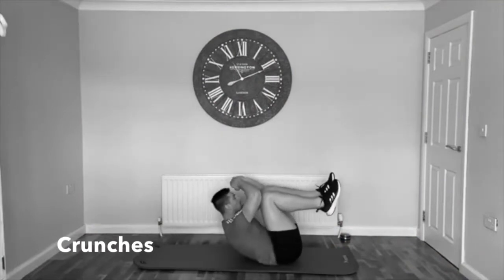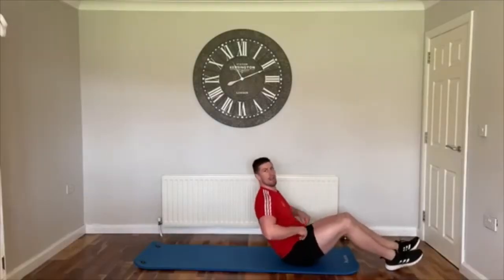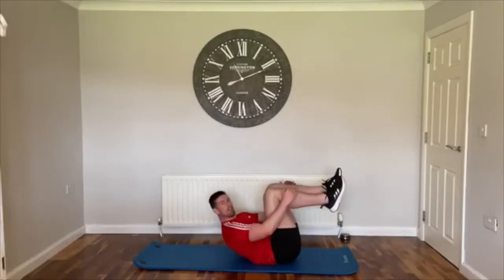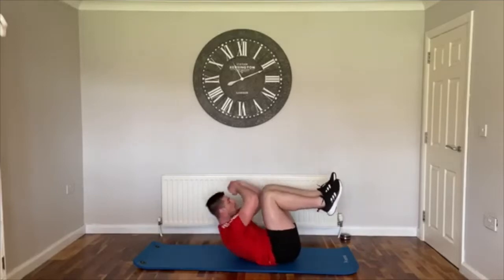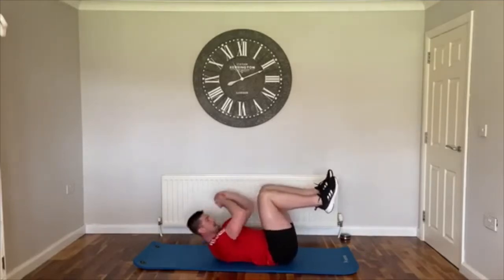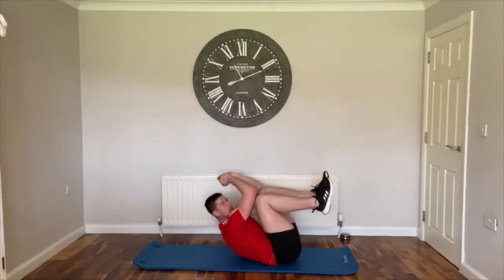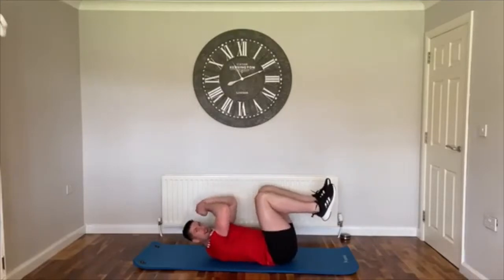We're back on the mat — you should feel that heart rate up now. We're just going to do a basic crunch: feet up off the ground, try and get the elbows to hit the knees. Three, two, one, let's go! We're using the elbows as a guide — you want them right up onto the top of your knees. Don't worry if you can't actually get that far, that's just where we're aiming.